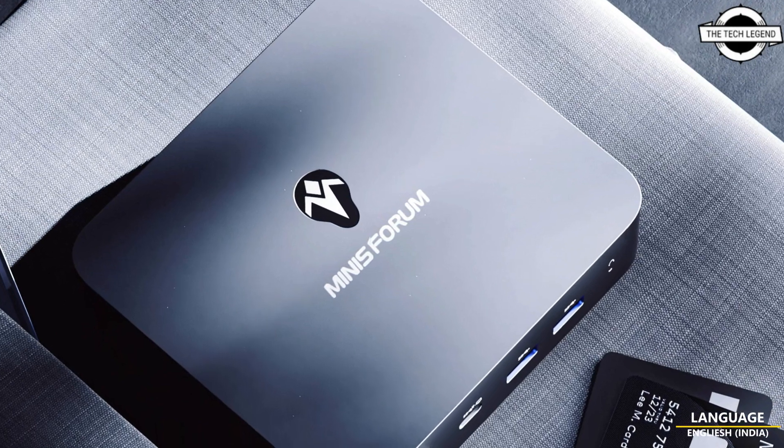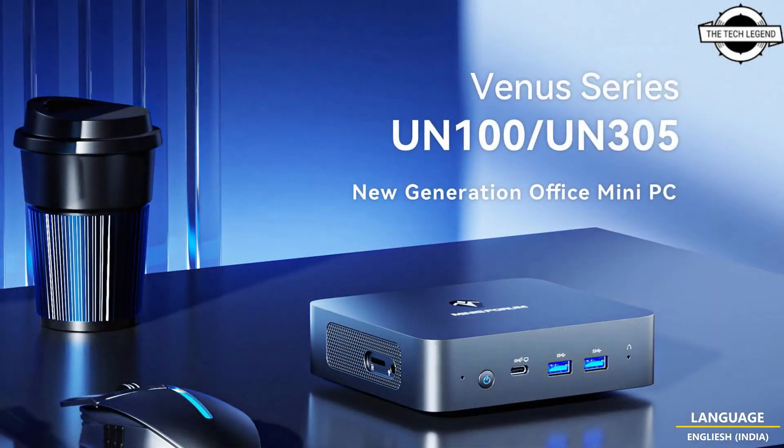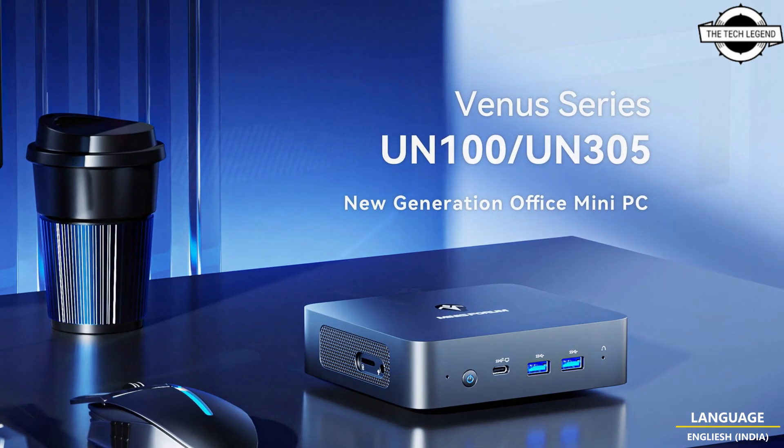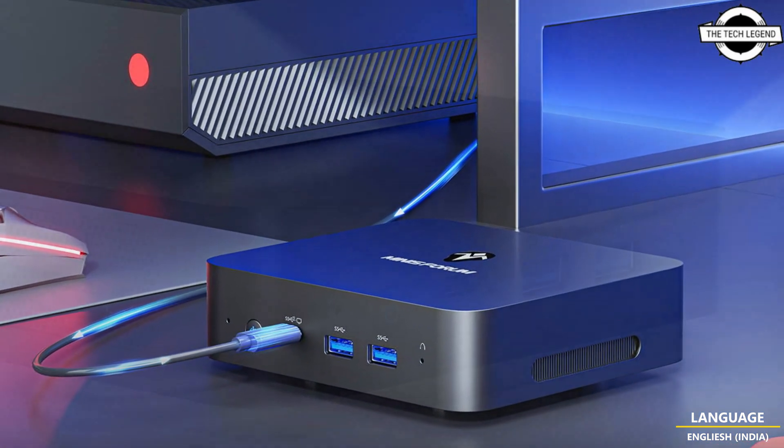Hello friends, welcome to the TechLizzen channel. Today I will talk about Minisforum Venus UN100 and UN305 mini PCs. Minisforum has introduced the latest entries to their Venus line-up: the UN100 and UN305 mini PCs.